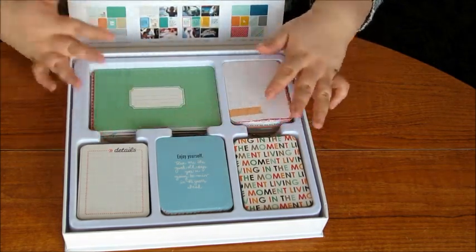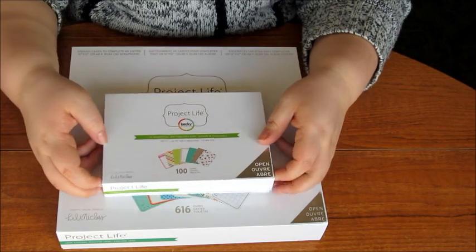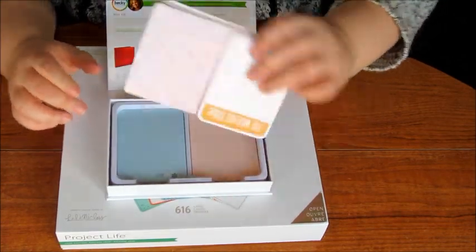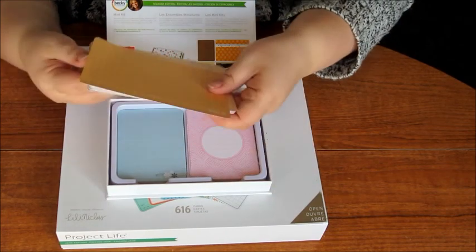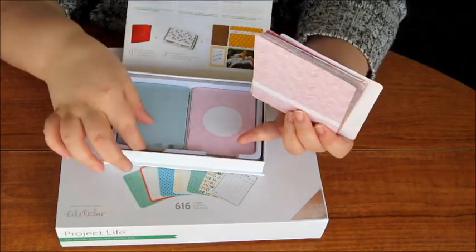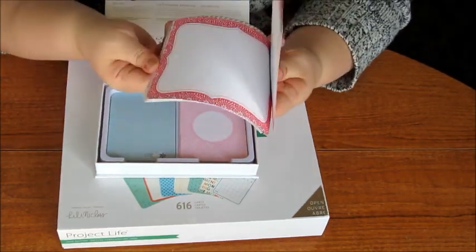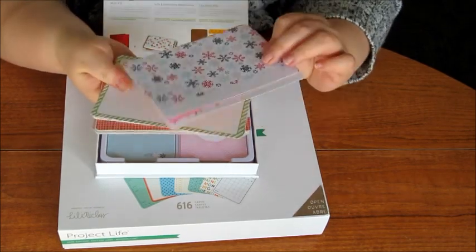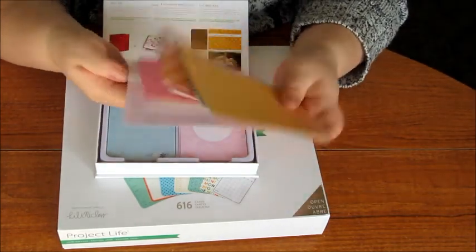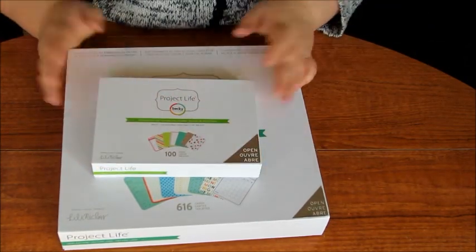While I was in the shop I also picked up the Seasons Edition kit, which has cards for winter, spring, summer, and autumn — or fall as you call it in America. I've used a winter one already. They're all mixed together so I've separated them out — this pile is winter and spring, and this one is summer and autumn. I'll probably save the snowflake cards for Christmas time, but I'm sure they'll all get used.